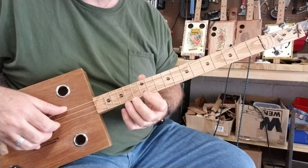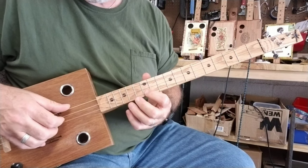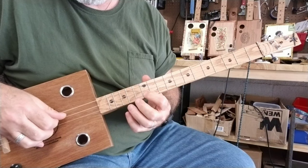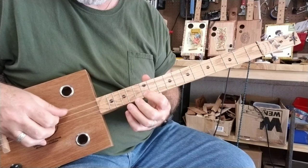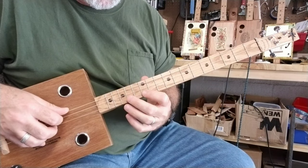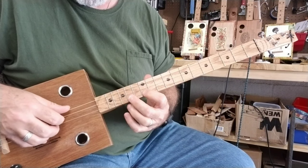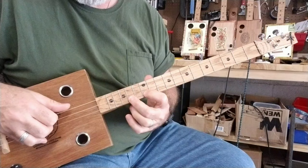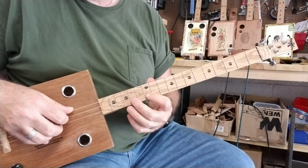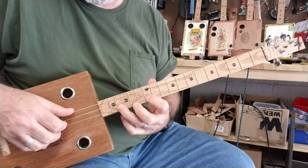I'm putting my index finger on the twelfth fret — so that's a high G there — and I'm just doing this. Then after that, I'm putting my middle finger on the fourteenth fret. And after that, I do my ring finger on the sixteenth fret.